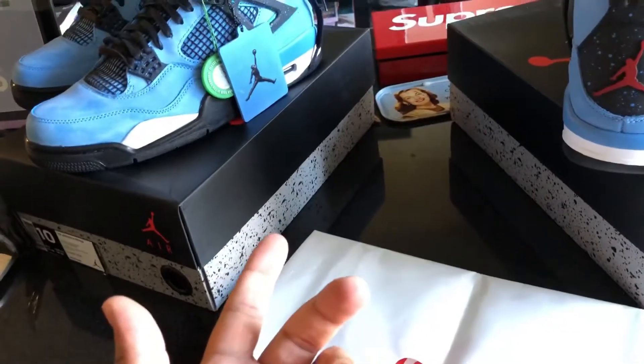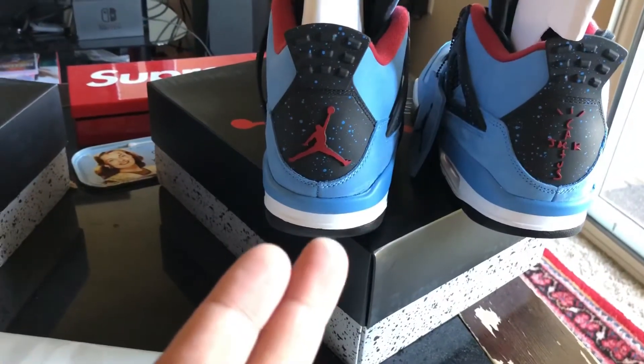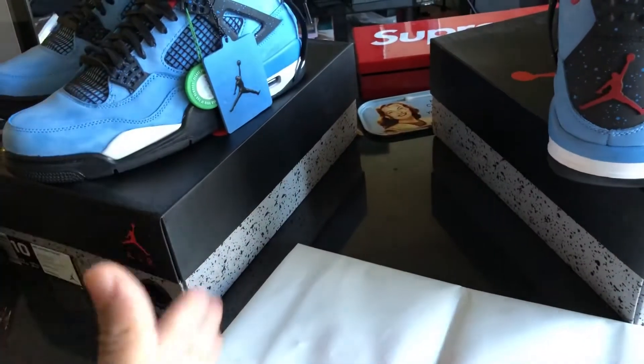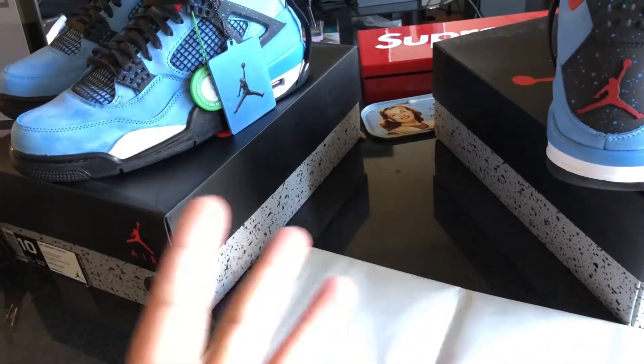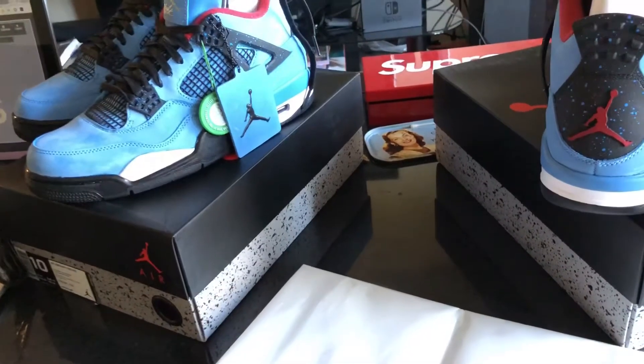I have these Travis Scott 4s up here — one I just caught from StockX, the one I got on Sneaker Tap. Did a review on those. I'm just kind of looking over them and making sure they're legit because they had a lot of errors. So I got these from StockX. So far, so good, but I haven't had a detailed look at them. That is my size, though. We'll rock those. But let's get back to this.